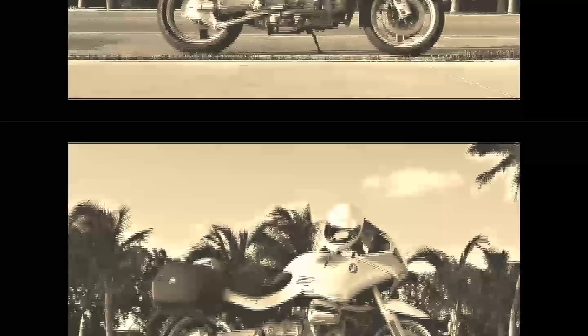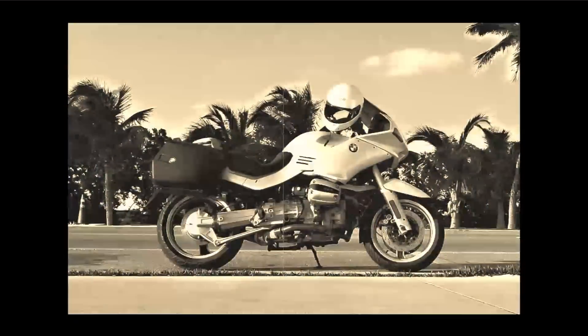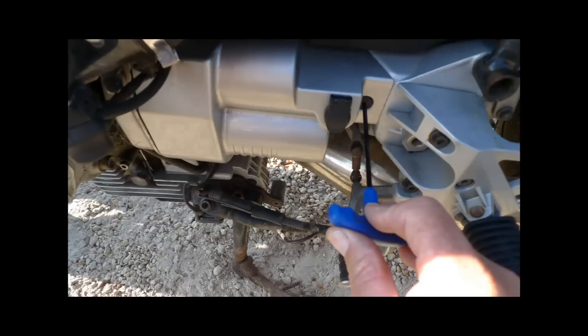BMW at some point decided they were going to put the battery under the gas tank on certain motorcycles. This is my motorcycle, an R1100RS, but you'll find this situation in quite a few of the bikes.